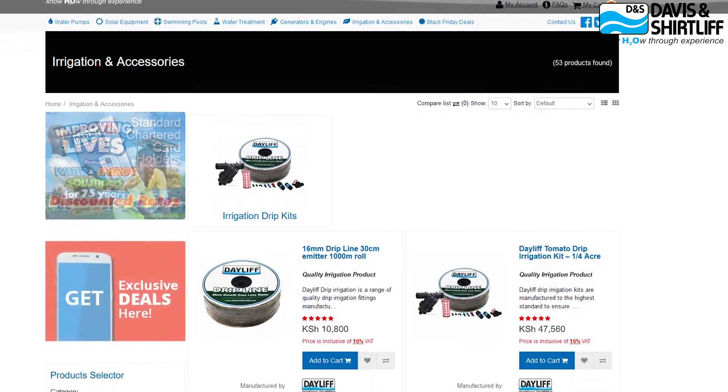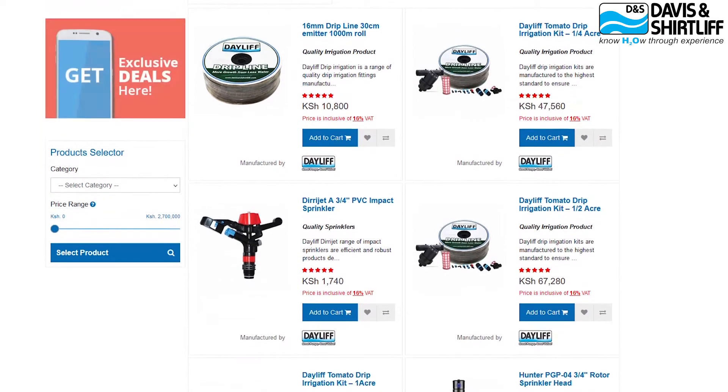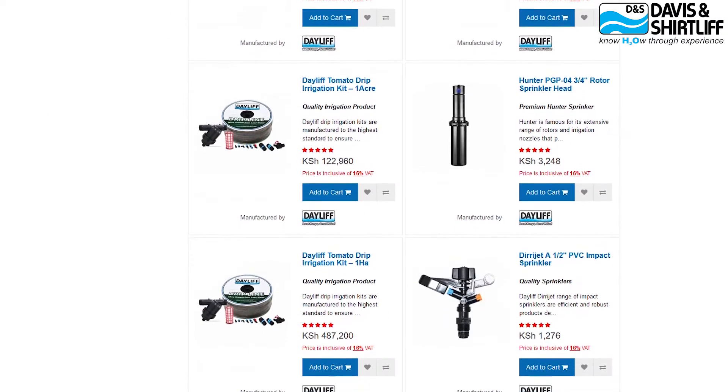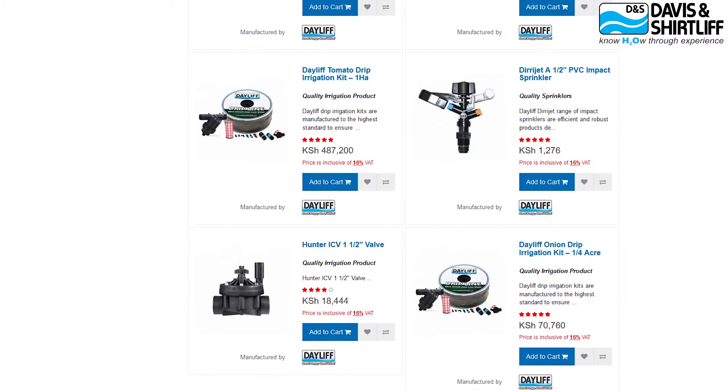Our products can be accessed from any of our branches countrywide and in all eight countries where we have a presence. We have standard displays where customers can view our full product range. Customers can also visit our eShop, view prices, buy, and pay via M-Pesa, with delivery arranged to convenient picking locations. You can also download the Dayleaf Flow app to view our product range and specifications.